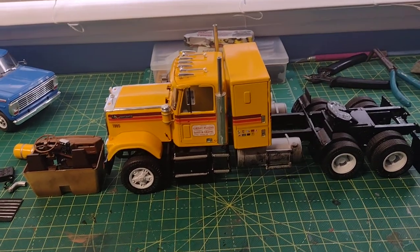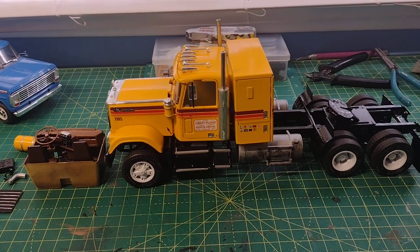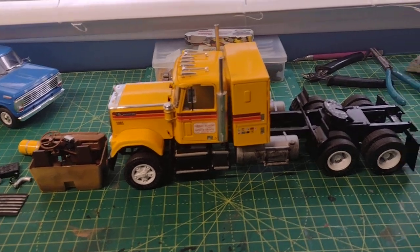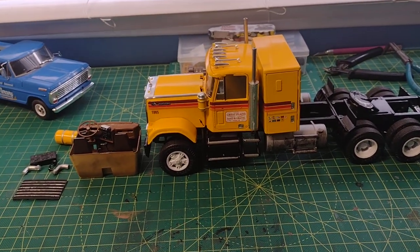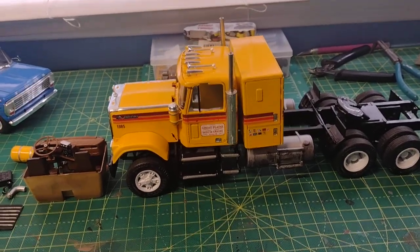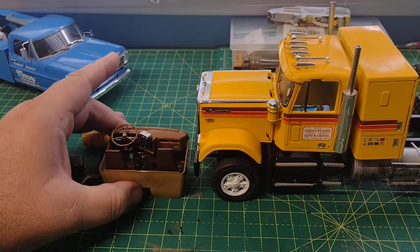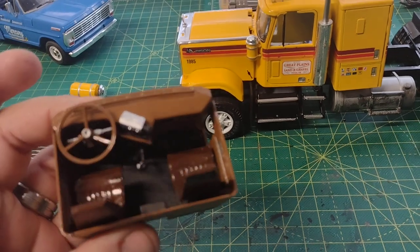Good morning guys, I just wanted to give you an update on the current project that I'm doing — the AMT Chevrolet Bison semi tractor. As you can see, I got a lot done since the first video, so let's start with the interior.